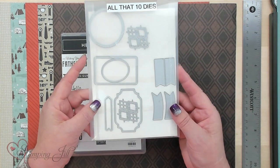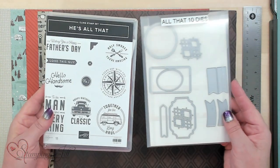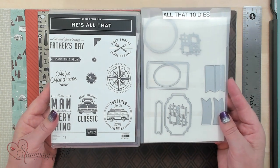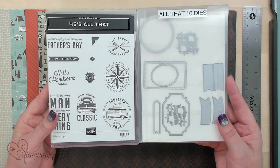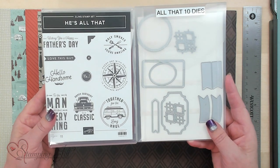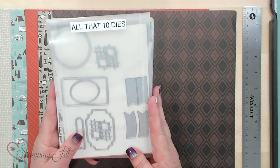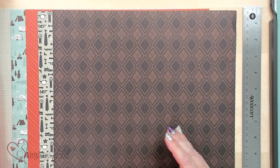The dies are really cool because they work with a lot of the sayings in the set. For this particular card I'm doing, a Z card, I'm not going to be using the stamp set or the dies — those are just extra — but I'm going to be using the designer series paper.